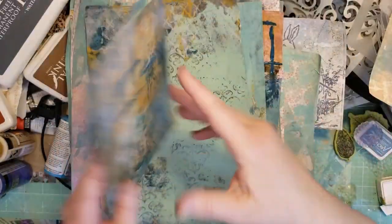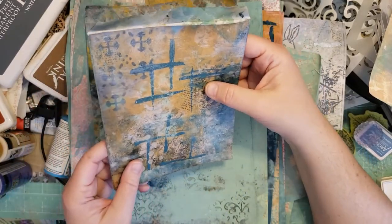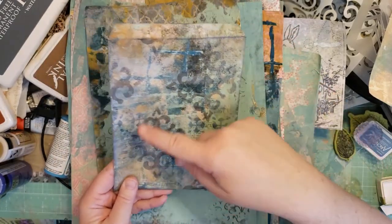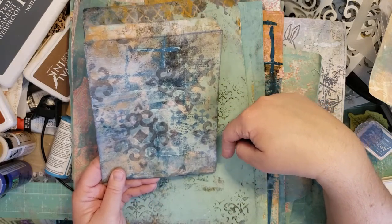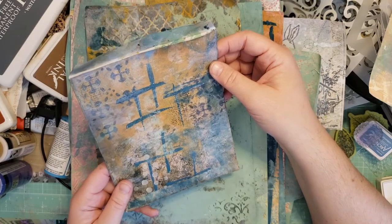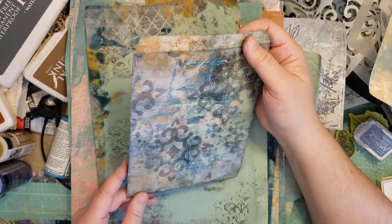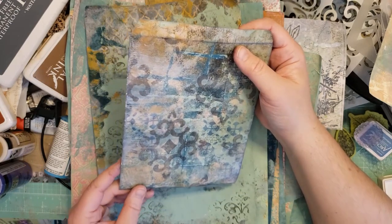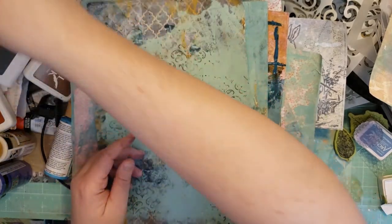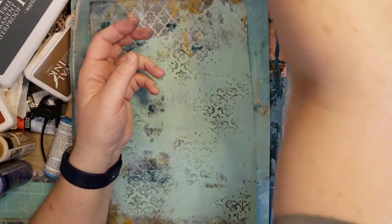This one I already turned into an envelope — it's super grungy. I just did some stenciling with a bigger stamp and some word stamps. I've got some forest moss, navy blue, and vintage photo on the edges. It's just a big old mess — super grungy. I don't know how I feel about it yet. Cobalt — that's the other blue I have.